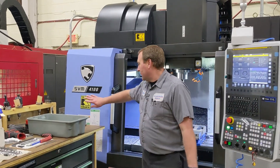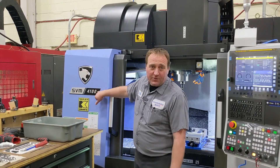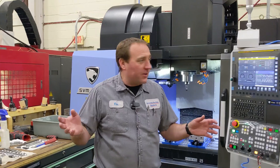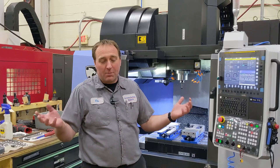Here we're at the Kena Metal. Some people might know that story — if you don't, check it out. The Kena Metal DN Solutions SVM4100. We're doing a bit of an upgrade, kind of a next chapter for us with this machine and with our shop, because this will be new to our shop and our business and our capabilities.